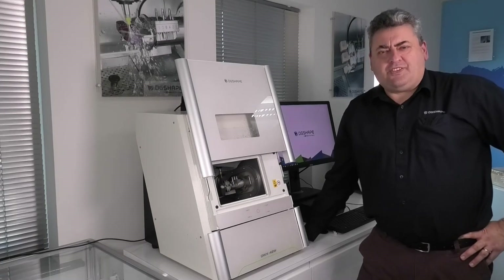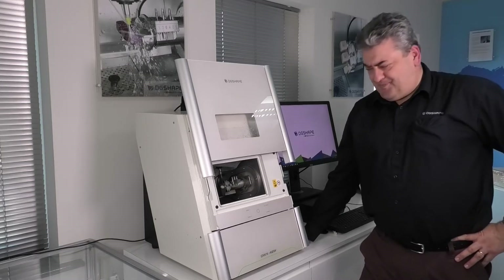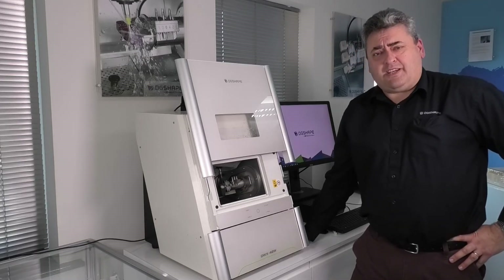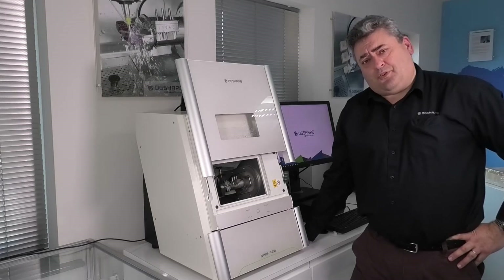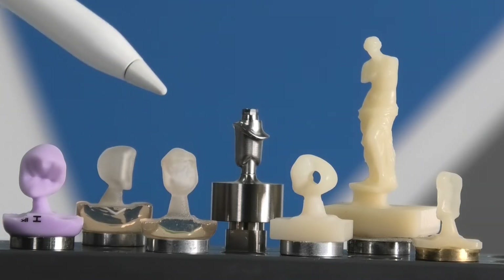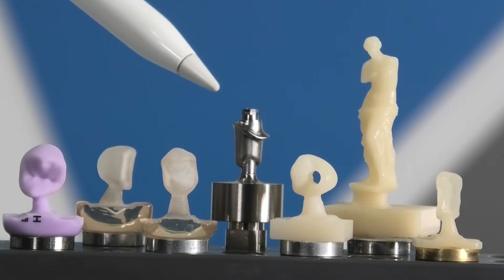Hi, I'd like to introduce the DG Shape DWX42W wet mill, designed for dental laboratories and practice labs alike. This mill benefits from our experience of over 30 years of producing desktop milling systems, and as of March 2020 we have over 11,000 dental mills worldwide. The wet mill gives us the ability to grind hard materials such as glass-based ceramics, hybrid ceramics, composite resins, PMMA, and now titanium custom abutments.